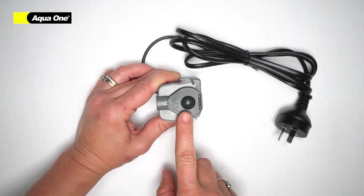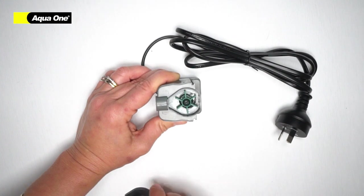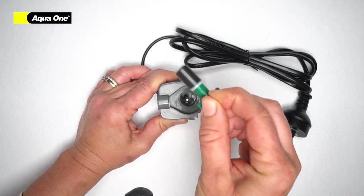Your impeller can be found below the impeller cap — simply lift to remove. Your impeller will need to be cleaned regularly with your regular maintenance. Simply lift it out of place.